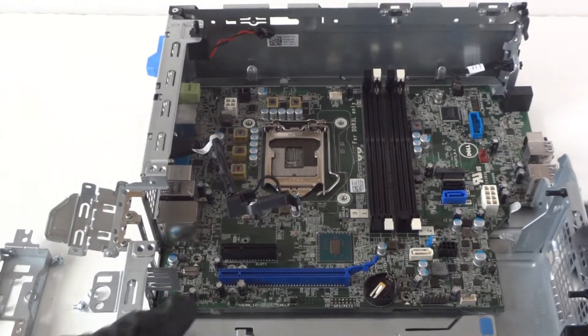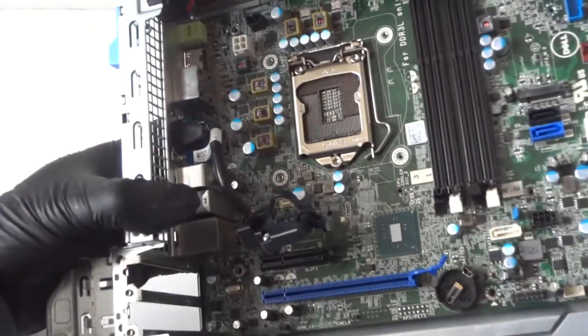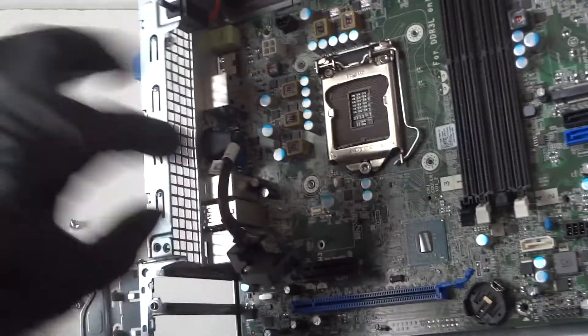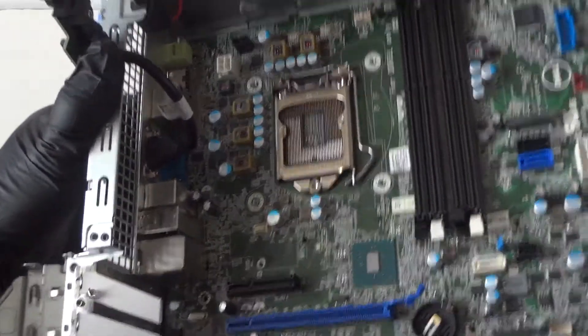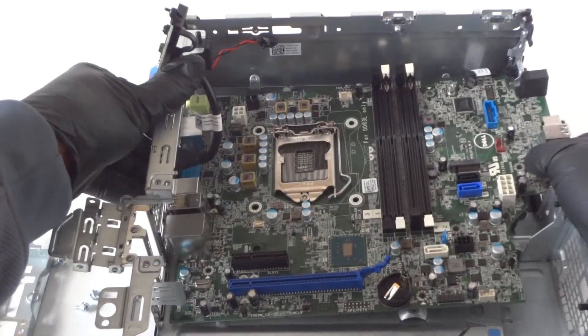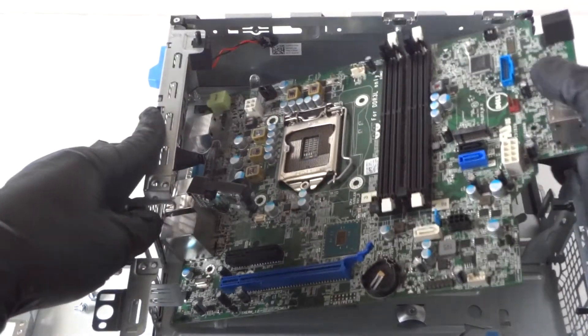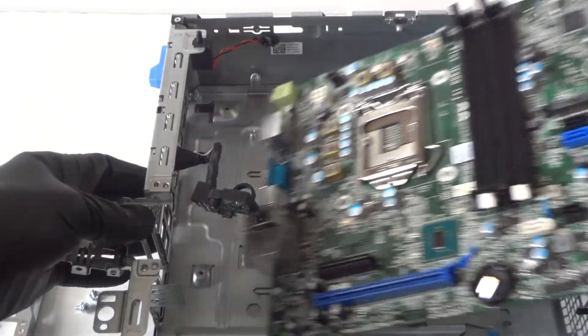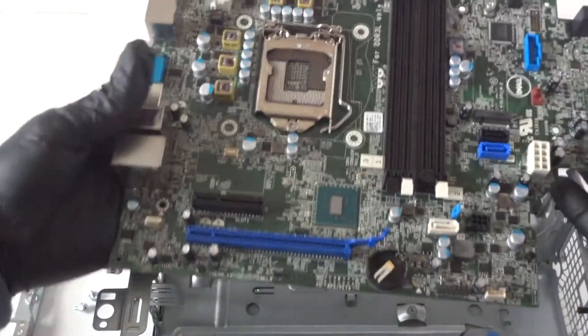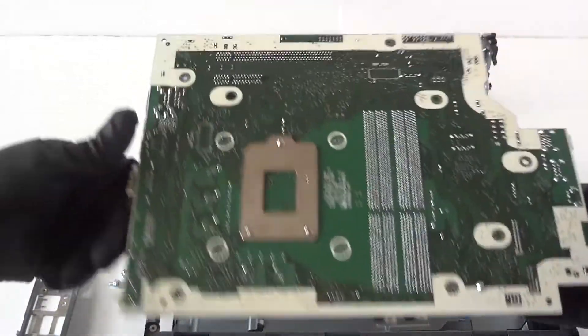Remove the bracket and you can now remove the motherboard. Here's the motherboard, and here's the back side.